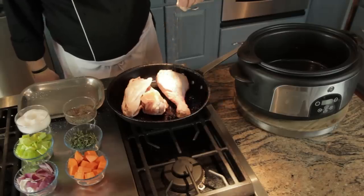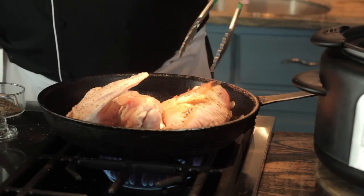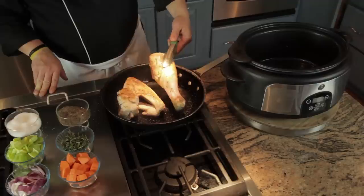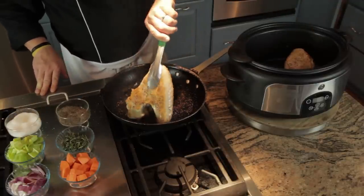Now season the other side with salt and pepper as well. After about four to five minutes, flip the turkey making sure it has a nice golden brown texture. This will lock in all those juices when we put it in the slow cooker. Now that our turkey is browned on both sides, let's remove it from the pan and place it in the slow cooker.